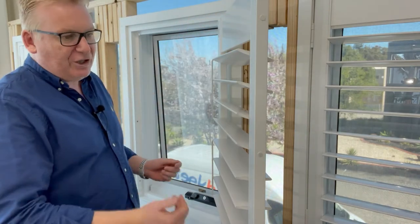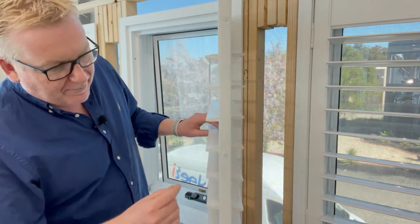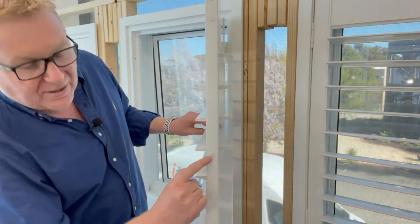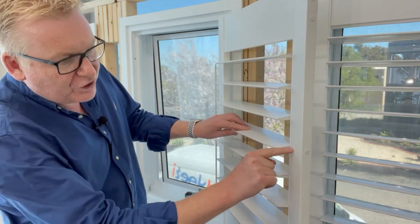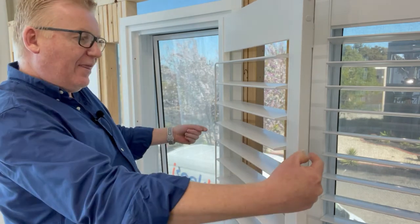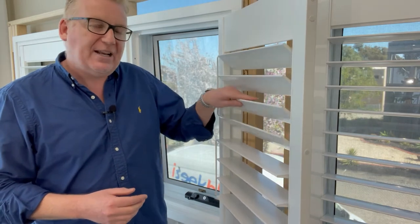When we have a plantation shutter like this, there's always a tension screw. You'll see the tension screw is under a little cover cap. There's a screw that goes through the style and into the blade — on both sides. We use that to adjust the tension of the blades, and I'll show you very thoroughly in the next videos exactly how to tension the blades so everything moves nice and smoothly.